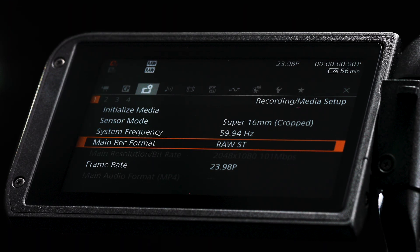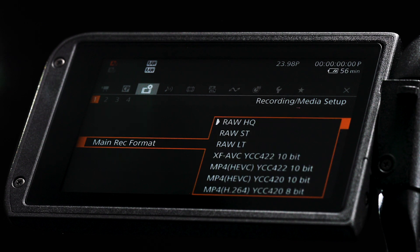There are three Cinema RAW Light quality settings: RAW HQ, high image quality; RAW ST, normal image quality; and RAW LT, long-time recording image quality — with all three recording modes capturing 12-bit.